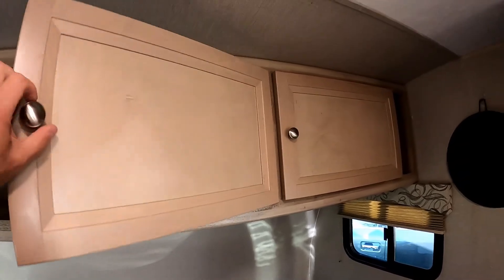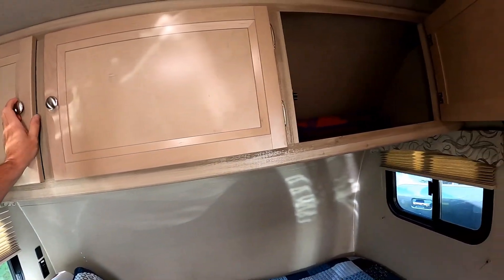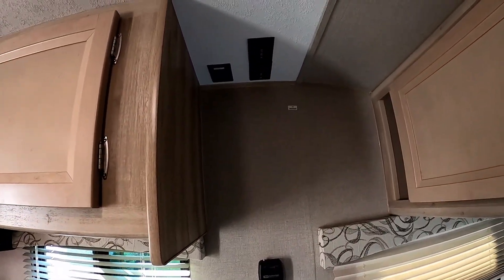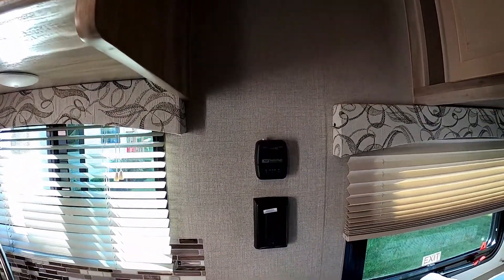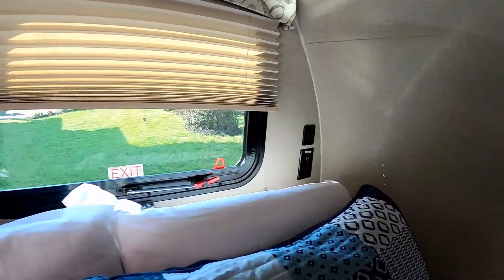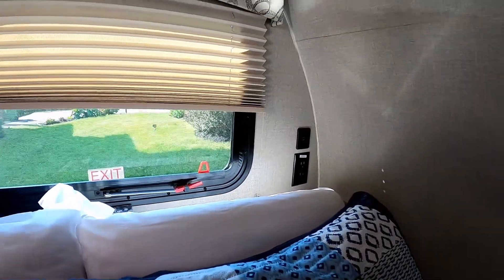Turning to the bedroom space, there's large overhead storage that's continuous all the way through. At the head of the bed on the ceiling, you have connections for television equipment — there's a backer built into the wall for a TV. There's a control for the furnace, an electrical outlet, and on the other side not only an electrical outlet but two USB ports for recharging cell phones, iPads, or whatever device requires USB charging.